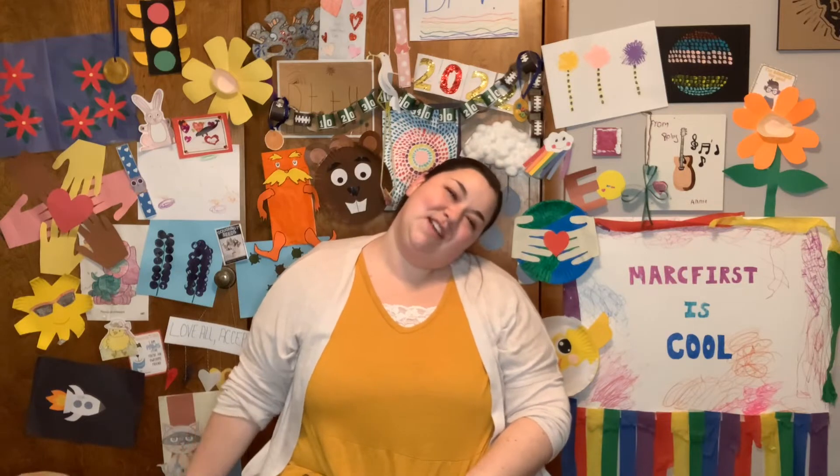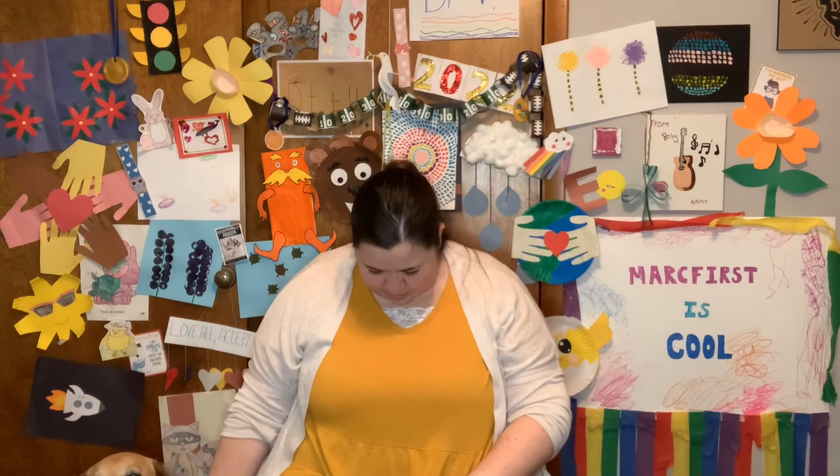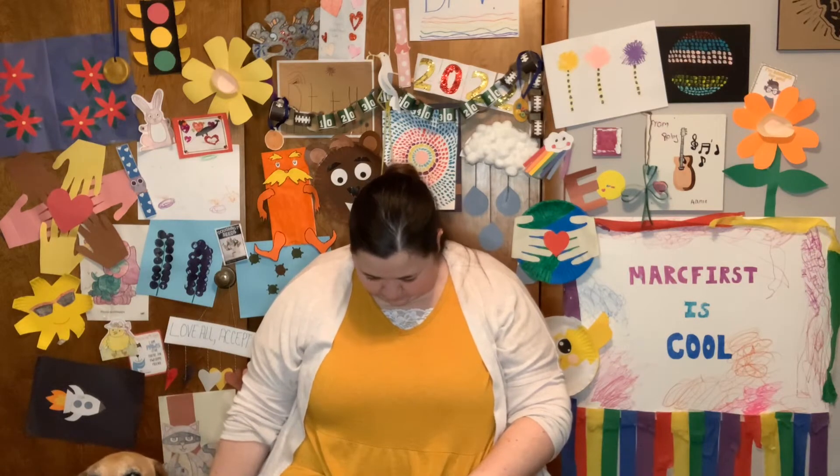Very nice. Alright, let's stretch our neck. Lean your ear to a shoulder as we count to 5. 1, 2, 3, 4, 5. Other side: 1, 2, 3, 4, 5. Look up to the ceiling: 1, 2, 3, 4, 5. Now down to the floor: 1, 2, 3, 4, 5.